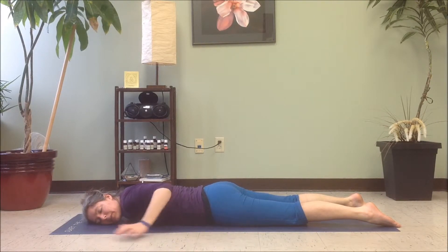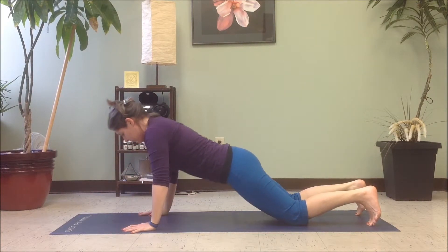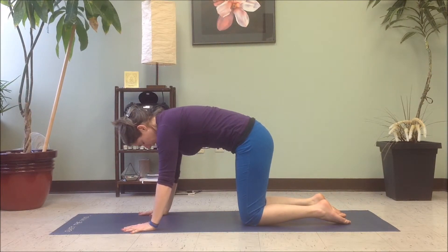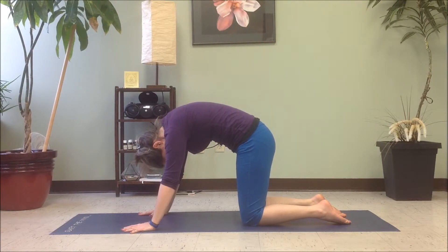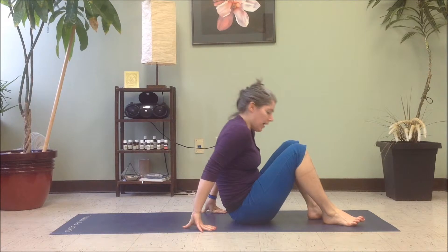From here, let's bring the hands under the shoulders, tuck the toes under and lift through the belly. As you inhale, press through the arms to come up into a tabletop pose. From tabletop, let's just round the spine and let the head drop and stretch the muscles along the back. And then from here, just make your way onto the back — coming into seated and then lying on your back.